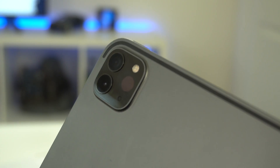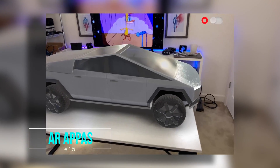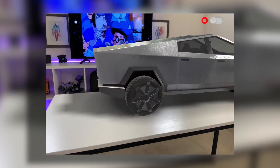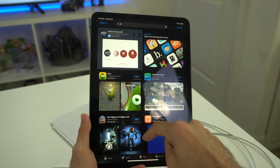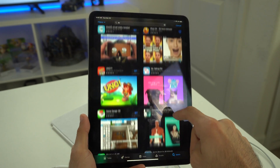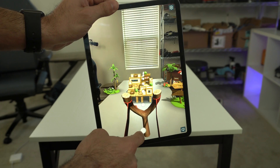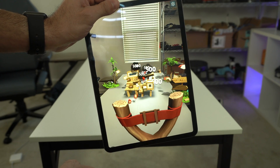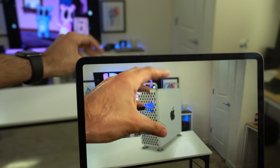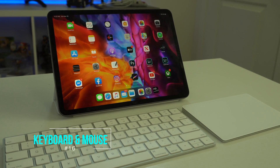The iPad Pro is the first Apple product to feature the new LiDAR sensor, and it works surprisingly well. There's already a lot of support available — go to the App Store and search 'AR' to find many apps that take advantage of this hardware. Some favorites include Angry Birds AR, which works surprisingly well. Links to favorite AR apps will be in the description below.